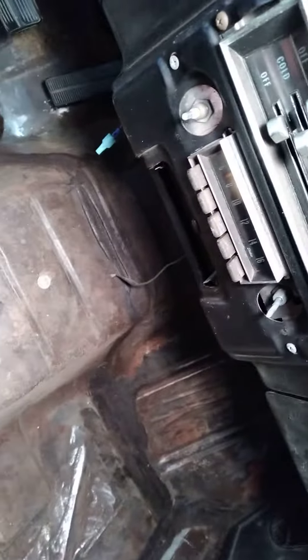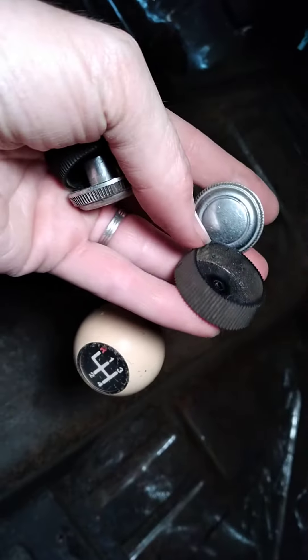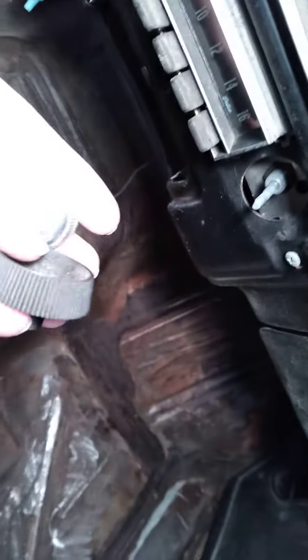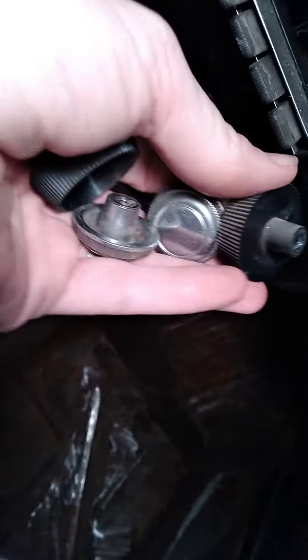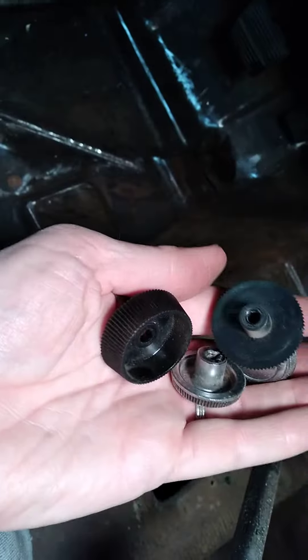Alright, process of removing the stereo. So these are the original knobs. I very carefully got my fingernails in there and gently pulled these off. The one that has a stub coming out goes to the right side, and the one that does not have a stub is slightly different.